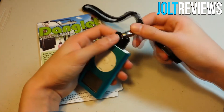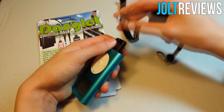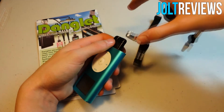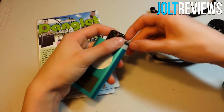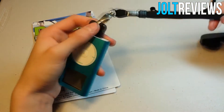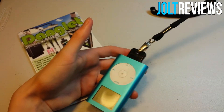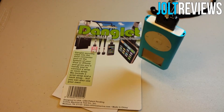You also have an attached lanyard — you just unclip it from the Danglet and hook it onto the Danglet, and then you have yourself a necklace for your phone or, in this case, an iPod.